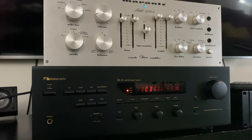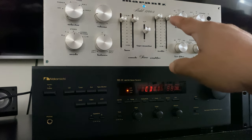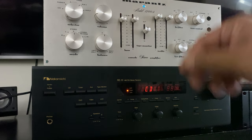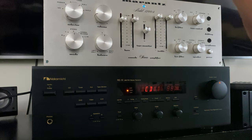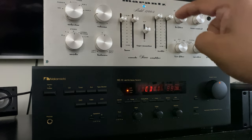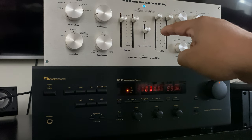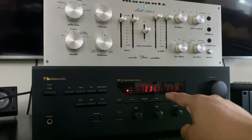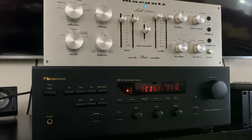I'm using the Marantz 1200B as a preamp. My tape, CD, and everything is connected to it via RCA connectors. I gave the pre-out from the 1200B and connected it to the CD input on the Nakamichi RE10 — it doesn't have a dedicated pre-out or main-in option, but I'm playing around with it.